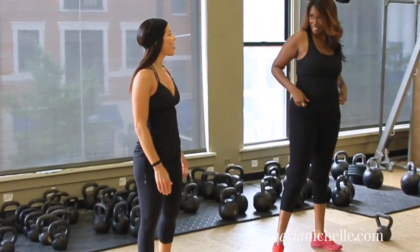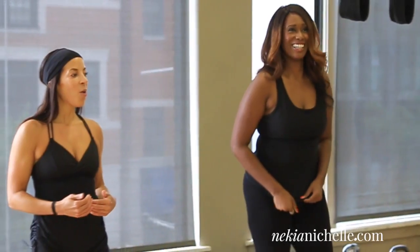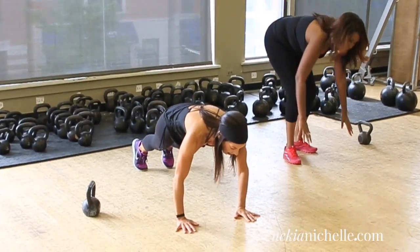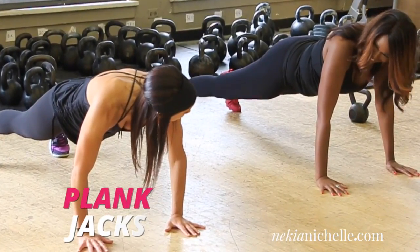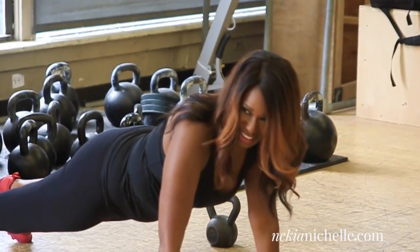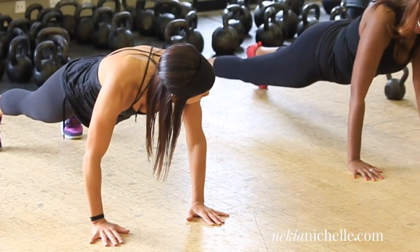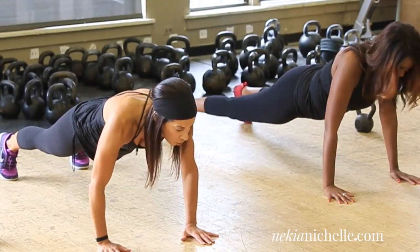Another thing we're going to do is a plank. We're going down into the plank position on the hands. Do you remember our plank jacks? On the hands in the plank position — are your abs tight? Good. You are going to move those knees in and out and hold yourself steady. Keep those arms straight.